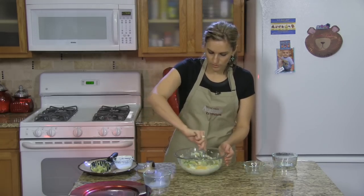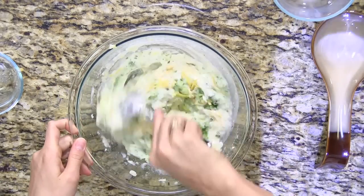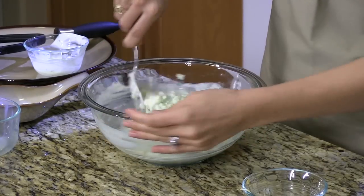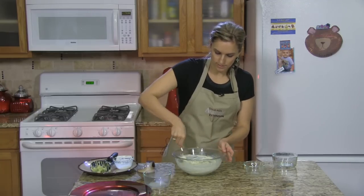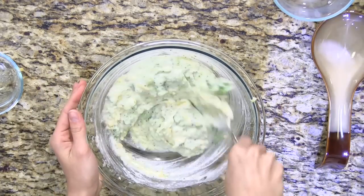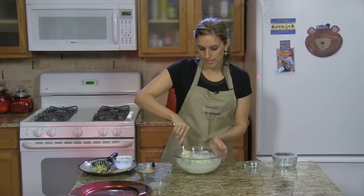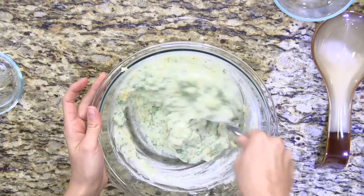So we're just going to mix it up. It'll look a little soupy at first but then the potato will really absorb the milk and it'll start looking like regular mashed potatoes. Just keep stirring — the cheese will get nice and melted. If your family likes pepper you can add some for extra flavor, but whenever I use ranch dressing I try not to add salt or pepper because it usually has enough flavoring.